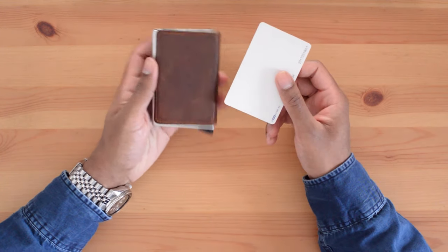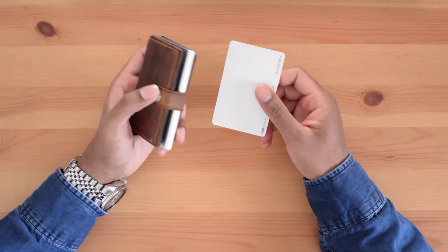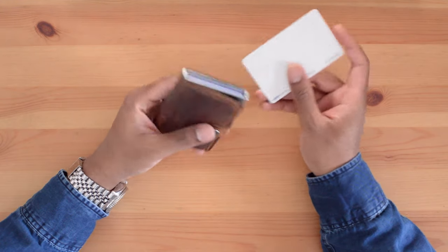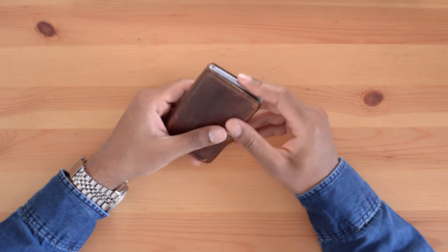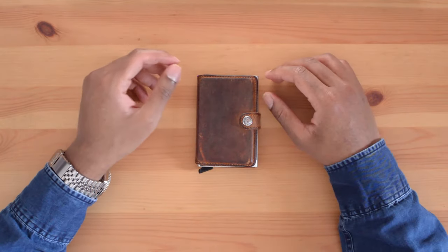The thickness of the wallet depends on what you have inside. For me, this is usually two and a half centimeters, or one inch thick. Overall, the wallet is more compact than most wallets I've seen on the market.